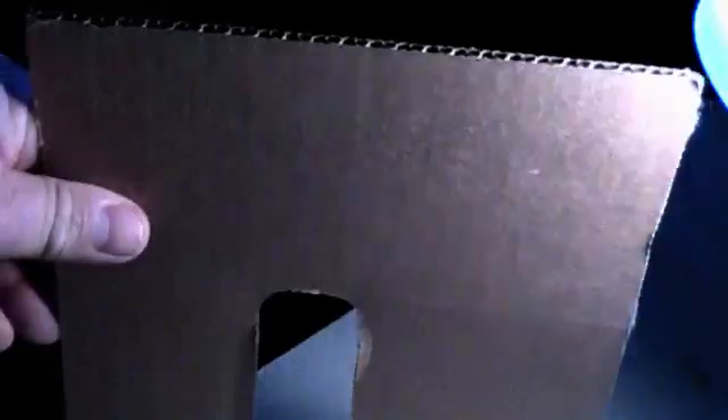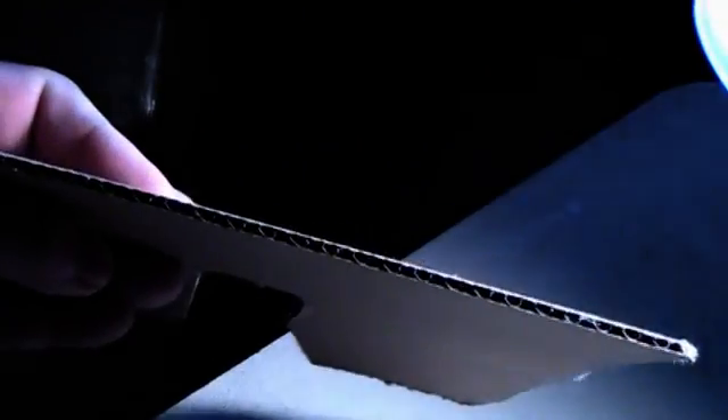Let's find out. When you fold the paper into a zigzag pattern, it resembles corrugated cardboard as shown here. And those zigzags make the paper stiffer and stronger.